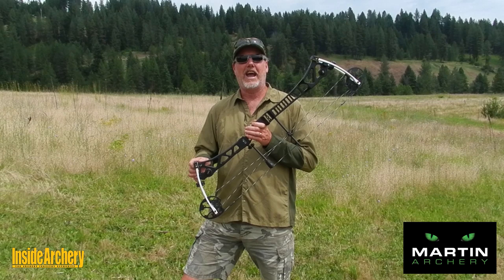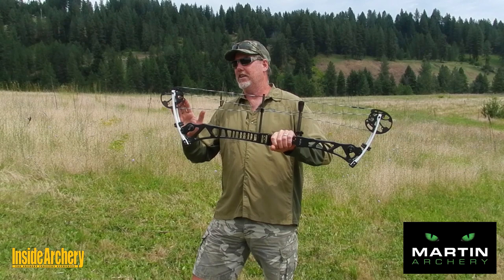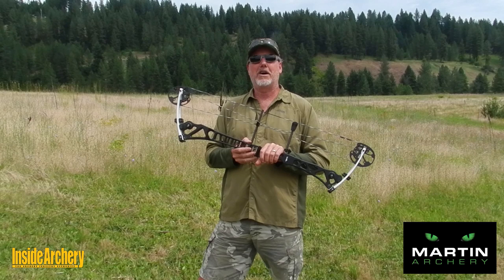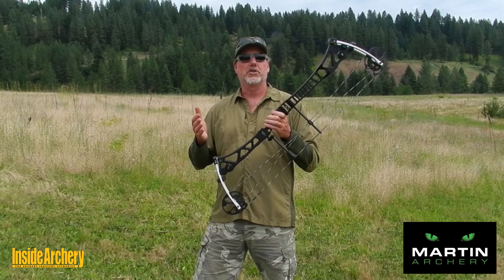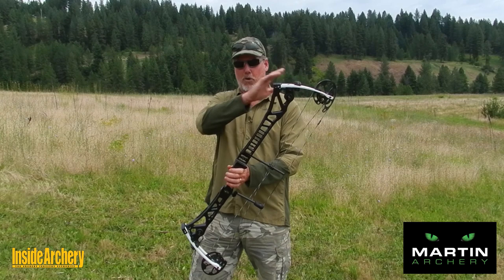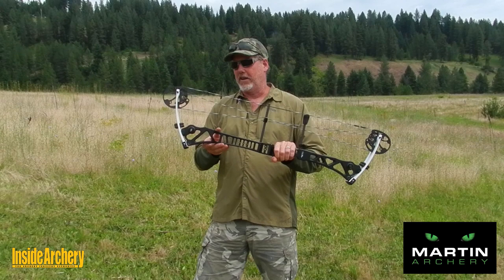This is the 2019 Martin Archery ANAX. This bow boasts 35 inches between the axles, weighs 5.29 pounds out of the box, and has a 7 inch brace height. It was designed to be the perfect crossover bow for a single bow customer who wants to shoot 3D all summer, but then take the same bow into the tree stand. There are also camo options available for the bow hunter.